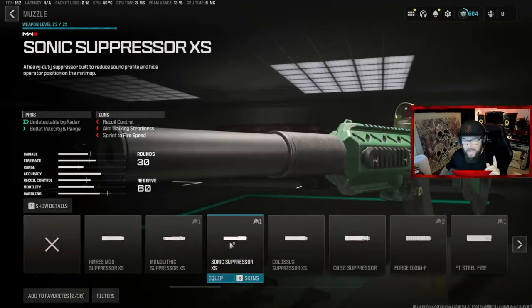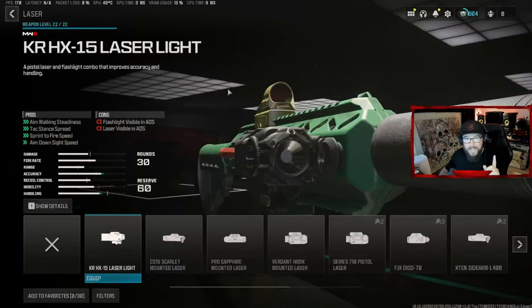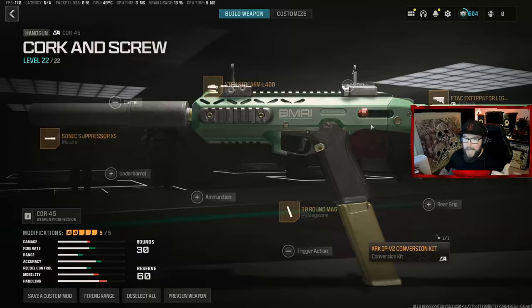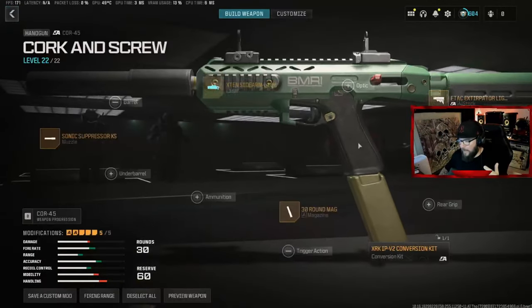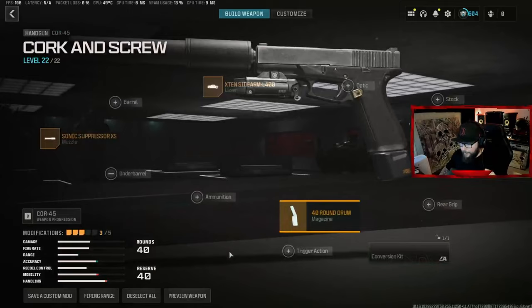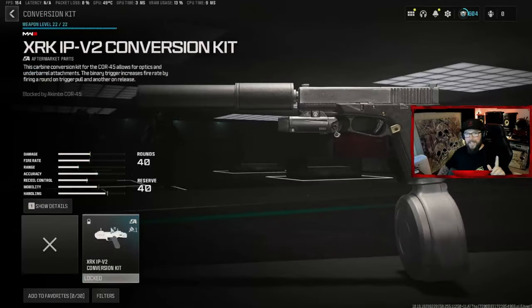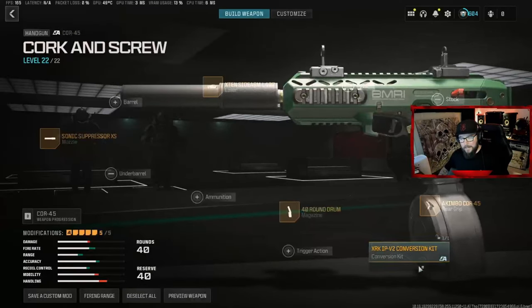Go in there, select the Sonic Suppressor XS, go to laser and select the X10 Sidearm L400. Replace the optic because we're not going to need it. You see how it says Akimbo Lock — take off the conversion kit, add a 40-round mag, add the Akimbo, go back. This is where you need to cheese it: click on the locked option and it puts it on.